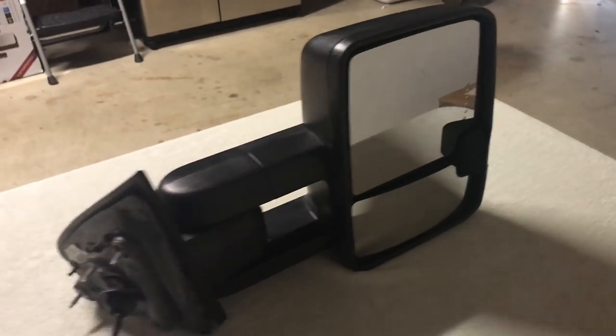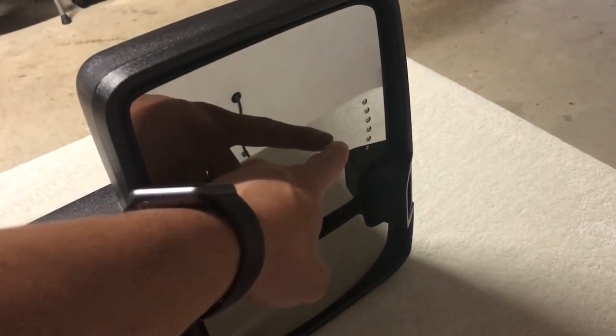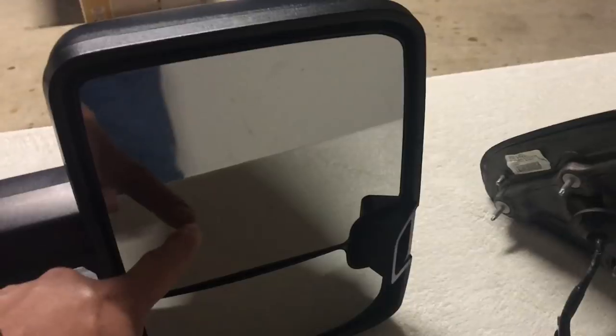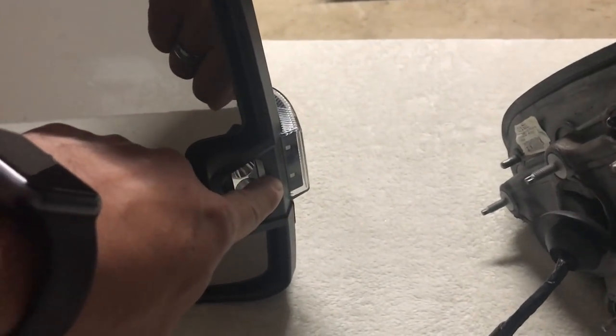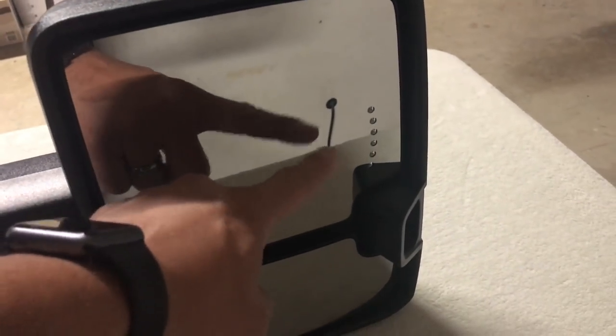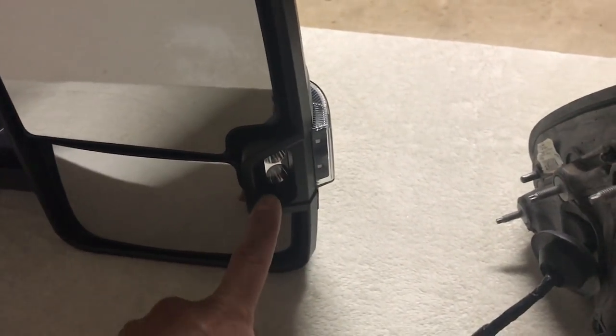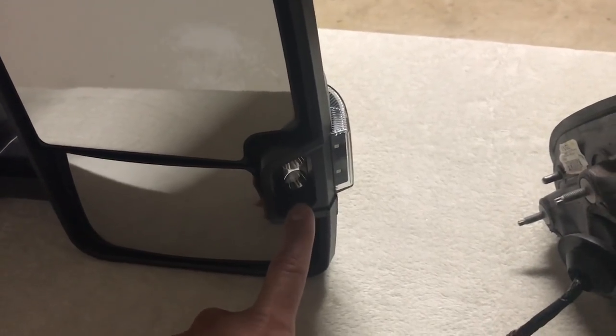Taking a look at the front — one of the key differences is that on the GM mirror you've got the red Chevron turn signal in the glass, whereas on the aftermarket mirror it is not in the glass. It's actually an amber light on the side of the cargo lamp. So OEM has a red arrow Chevron in the glass; 1A Auto has it on the side and it's amber.